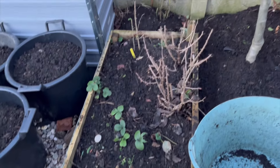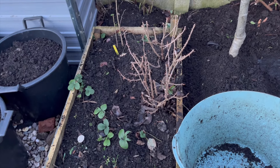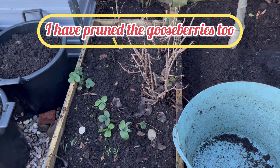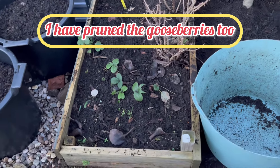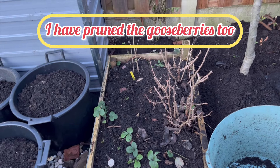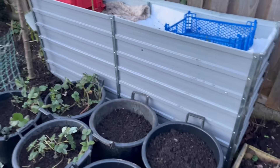There's a couple more in there. Tomorrow, if the weather's okay, I'm going to move the gooseberries - just put them into pots for the time being - take up this other bed, and then order my new raised beds. In fact, I might even do that tonight.